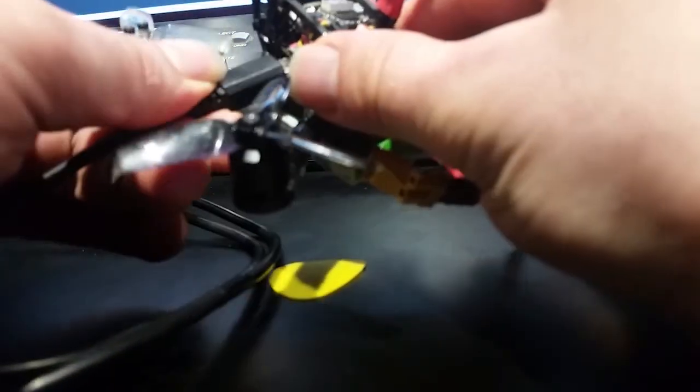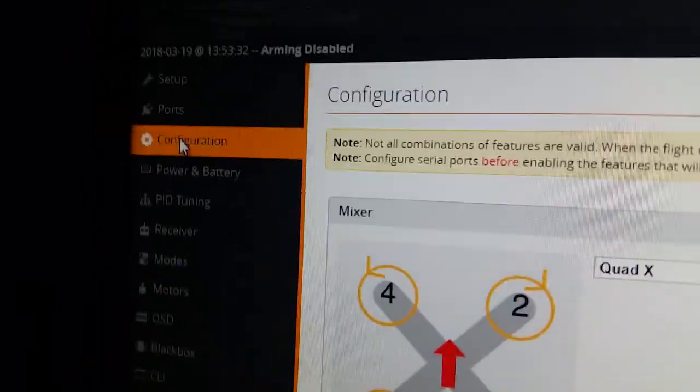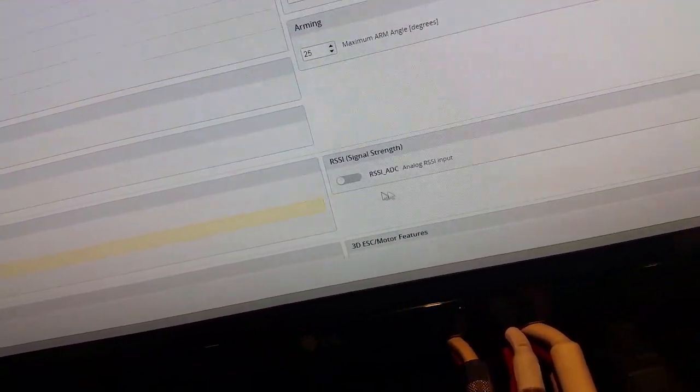So I guess that's it — it's not a distance thing. I think it's just reporting the RSSI incorrectly. Maybe I just don't have it set up right. Anyway, I just figured it out. It was a setting in Betaflight, under the configuration tab. I had it set to something that is not compatible with the receiver, and that's what was messing it all up.